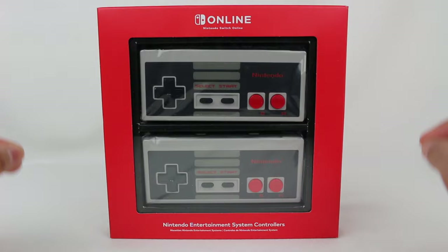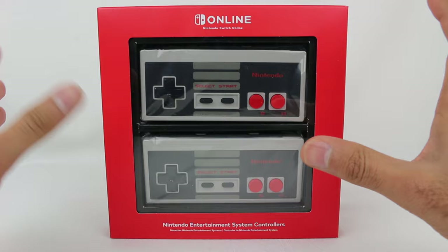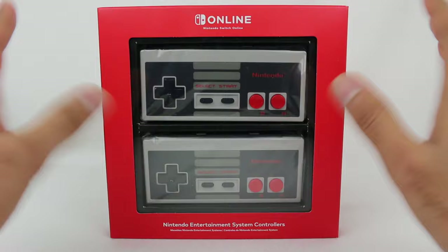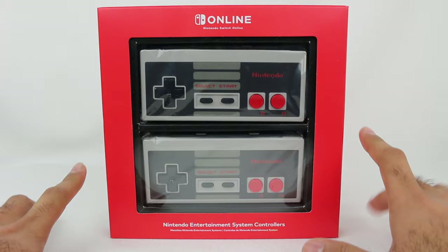These are the Nintendo Entertainment System controllers for the Nintendo Switch. These are a Nintendo Switch Online exclusive. What that means is if you are a subscriber to the Nintendo Switch Online service — whether it's the individual service for $20 a year or the family plan for $35 a year — then you have the privilege to be able to pay money to buy these. You don't get these for being a subscriber; you get the ability to buy them. And then these would be an additional $60, although a one-time payment. They are in limited quantity, so I don't even know if you can still order these, but they might not be around for very long, so keep that in mind.